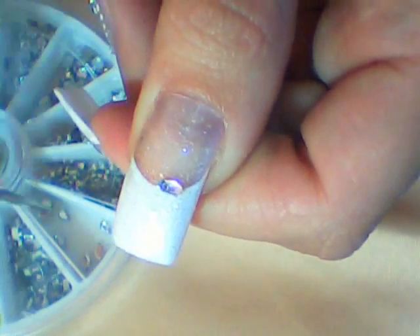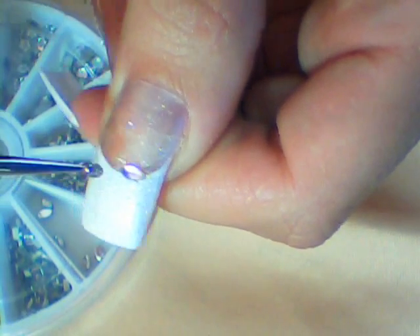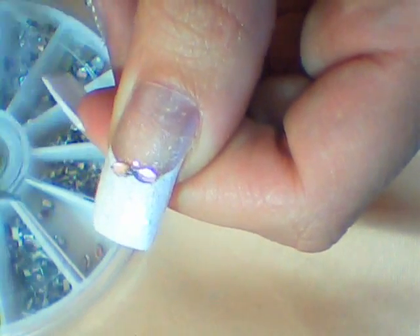Then before it dries, add petal shaped rhinestones in the middle in the shape of a flower.